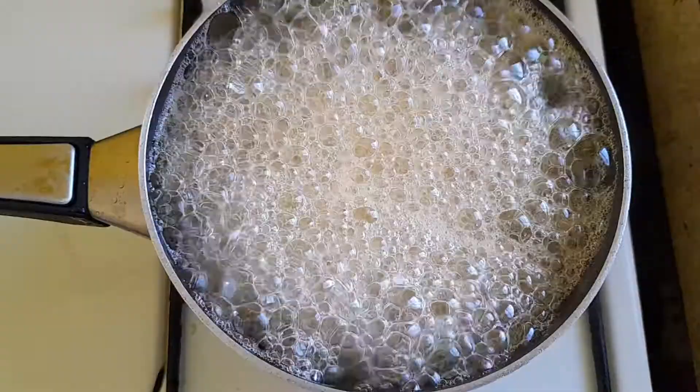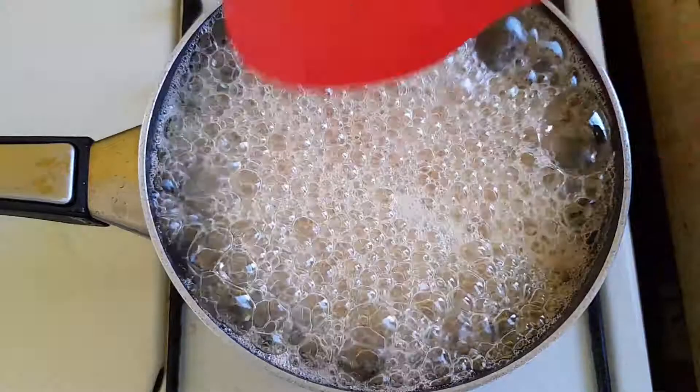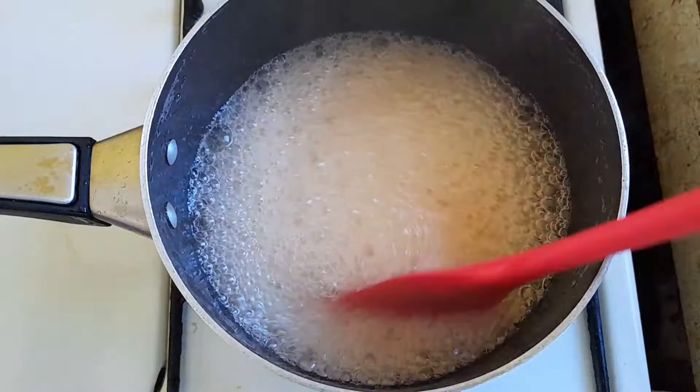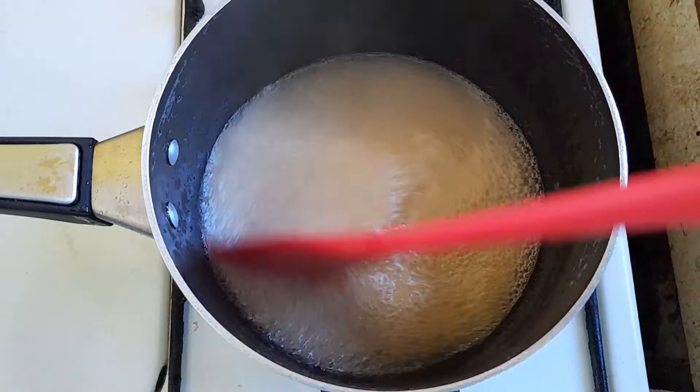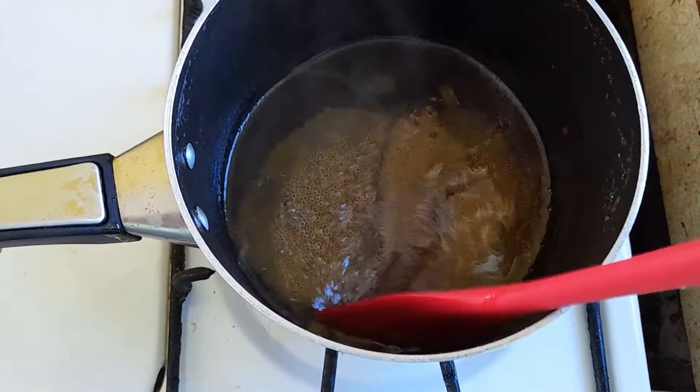You can see the color on the foam starting to change a little bit — it's starting to look a little more brown, a little more orange. So we're going to lower the heat again so we can monitor and see how it is doing. As you can see, it is starting to thicken up nicely. At this point we are going to leave it on the low heat so we can continue to monitor until we are ready to turn it off.